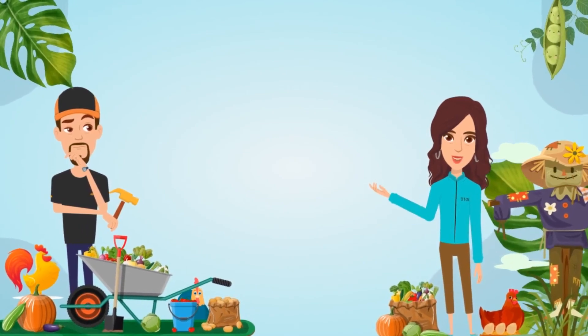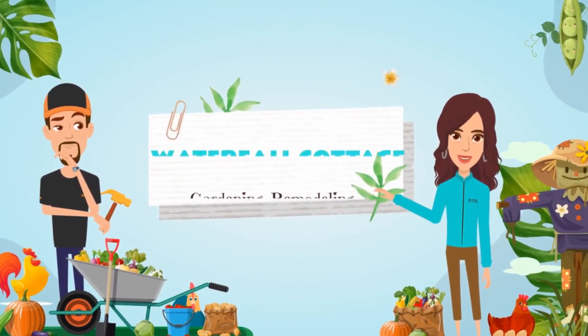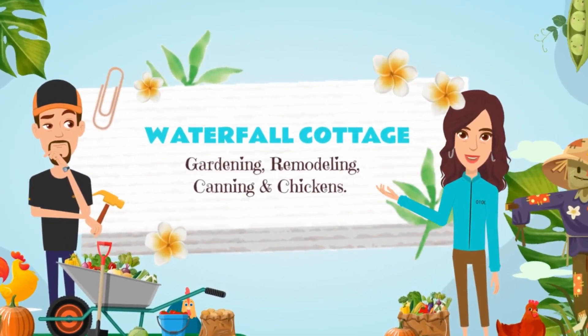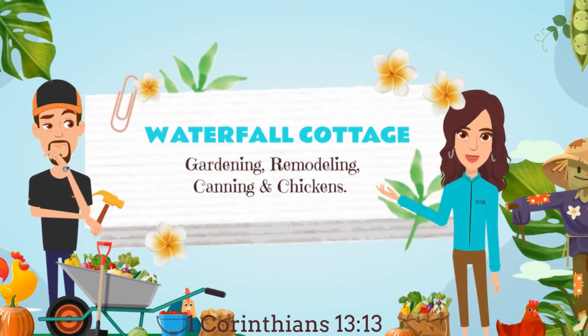Welcome to Waterfall Cottage. I'm Cherie and that's Tommy. Today we might be gardening, remodeling, cooking, canning, or tending to our chickens. Stick around and see what we are up to today.